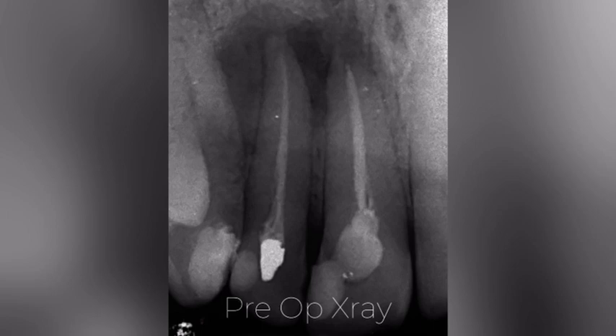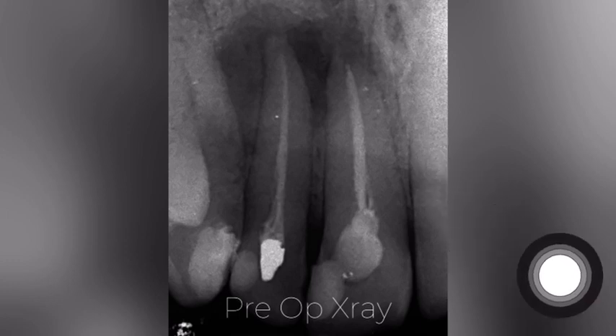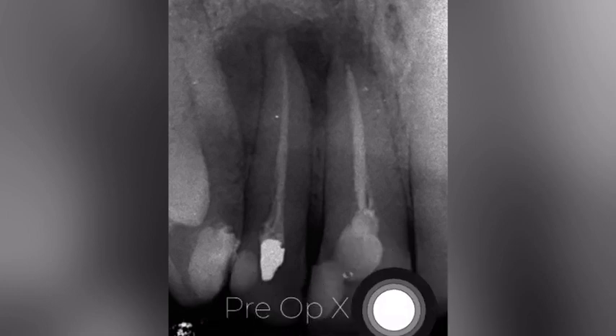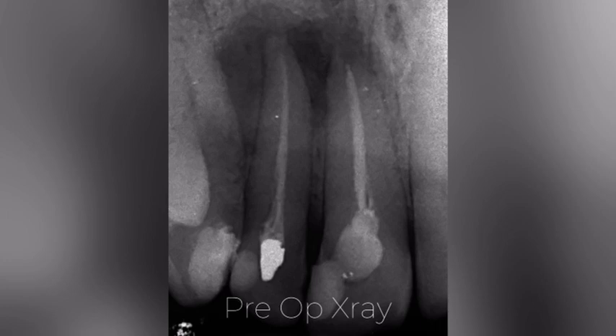This is the pre-op X-ray. We've got a big radiolucency underneath both teeth connected to the previous treatment. The previous root canal treatment is optimal. I can see a bit of decay underneath this area, maybe underneath these fillings, and we can definitely improve this.